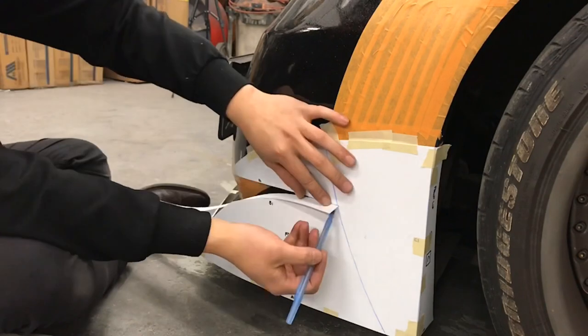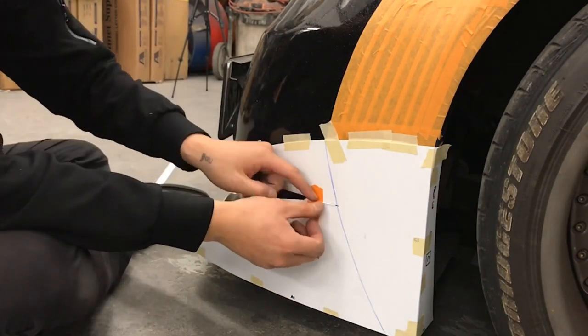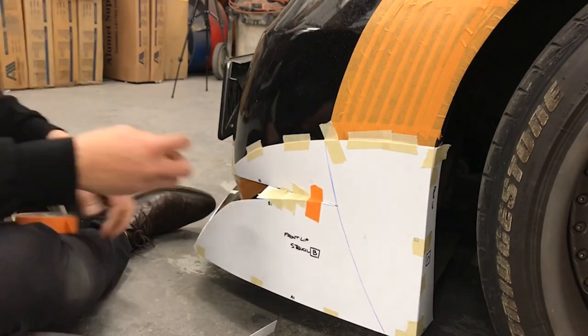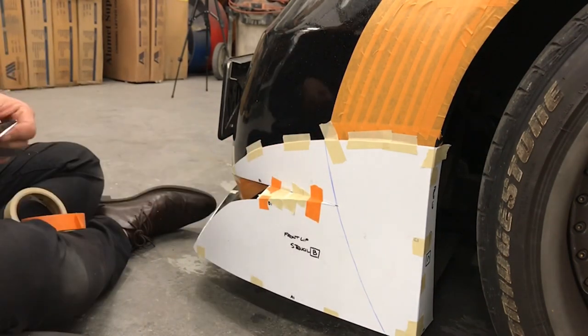Once we have that all on the car, we're going to use the 3mm polystyrene and cut those into strips to use as filler, connecting piece by piece. We're basically going to cut out each piece and create a half stencil for the front.